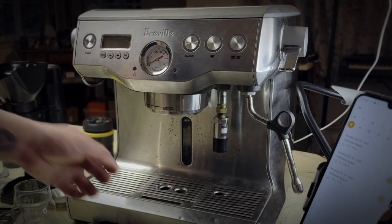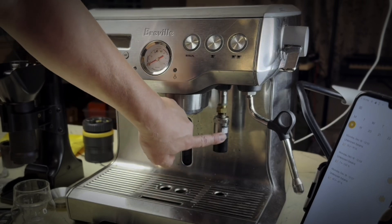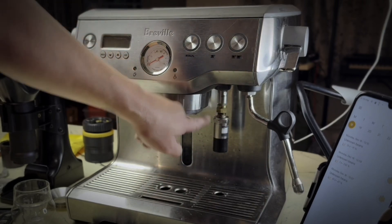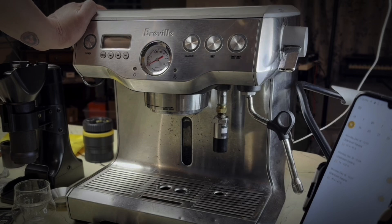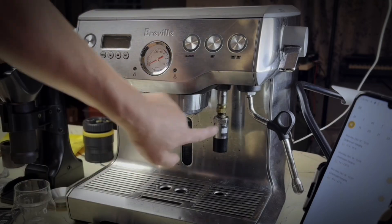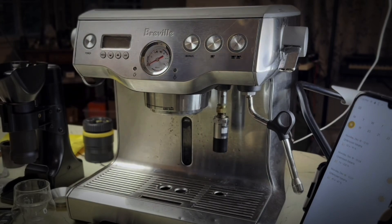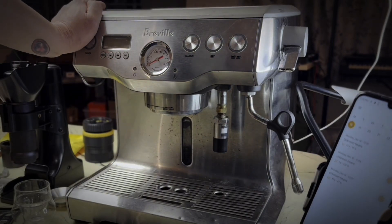I did a mod on this machine — I installed a Bluetooth pressure transducer into the hot water spout. The reason I did that was because I did the Slayer mod on this machine. Basically, I can control the flow coming out of the group head with the needle valve that used to control the hot water spout. I needed to plug up the hot water spout after I did that mod so that it doesn't flow when I pull shots.